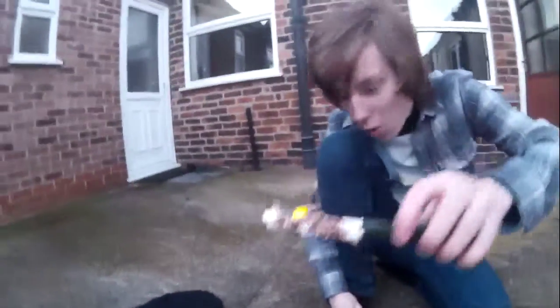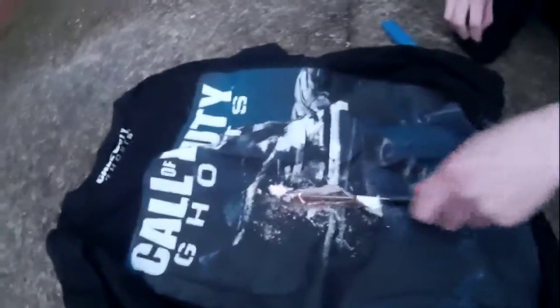Whoa, the knife's on fire! Let's cut the shirt. Whoa, look at that guys! Look at how it's gone through the shirt.